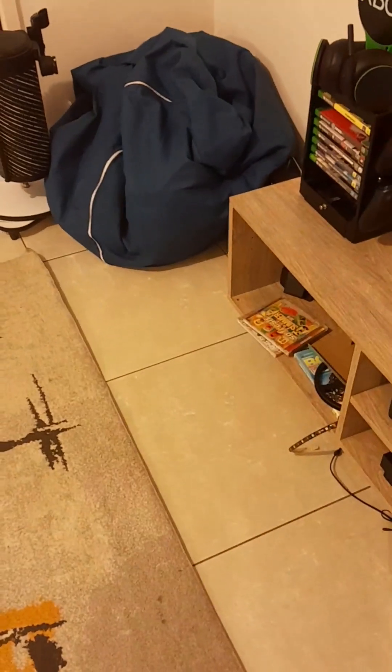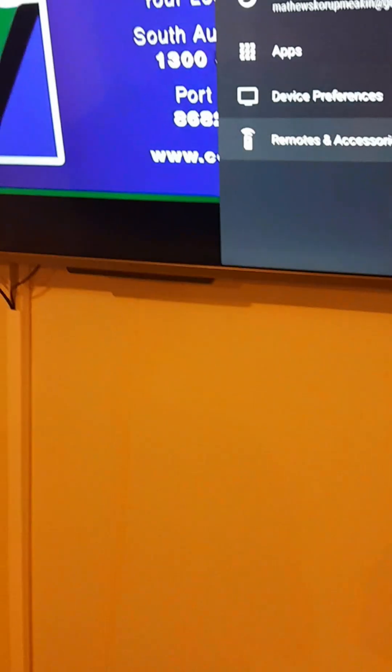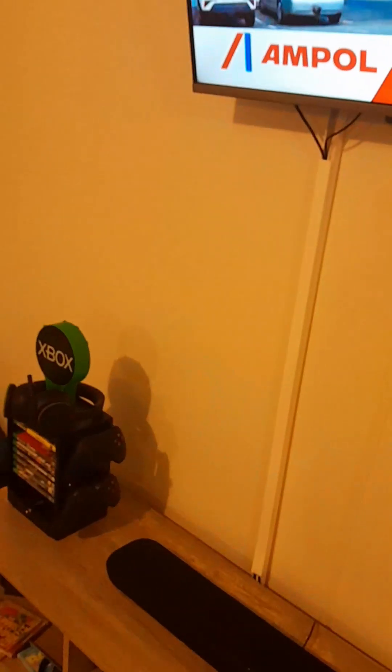Hey Google, turn on the living room TV — and voila, we've got the TV on. So the only downside is this might take a minute. Most accessories may take a while, but that's the only downside.